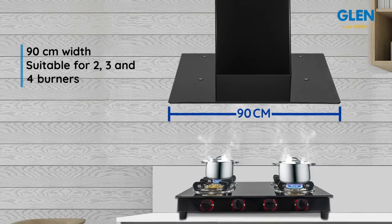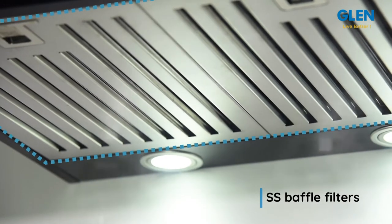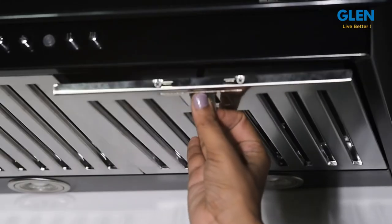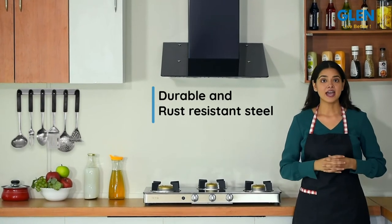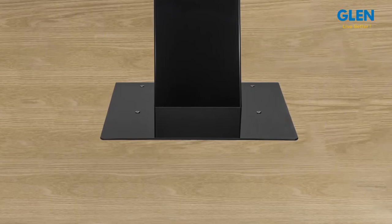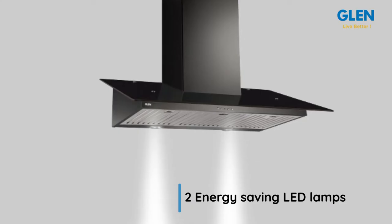It has stainless steel baffle filters with dynamic airflow. It collects the extra oil in its fins and they are easy to remove and clean. These stainless steel filters have a long life and can be washed in a dishwasher as well. This wall mounted chimney comes with two energy-saving LED lamps to illuminate the cooking and hob areas while cooking.